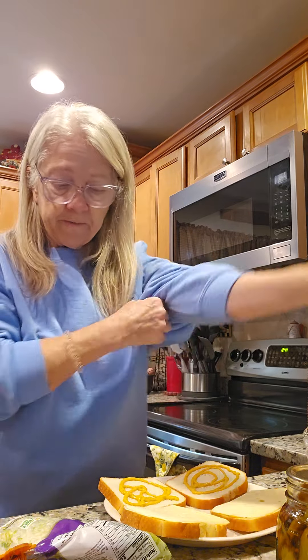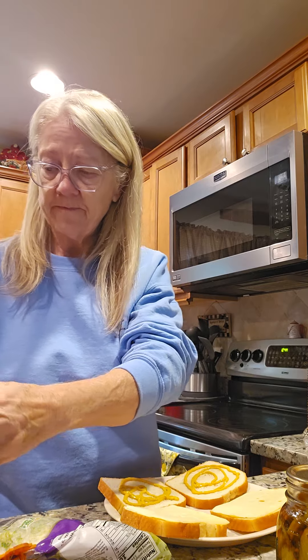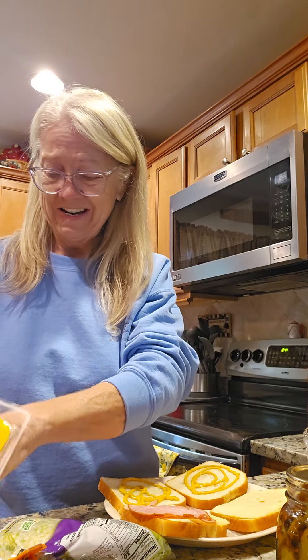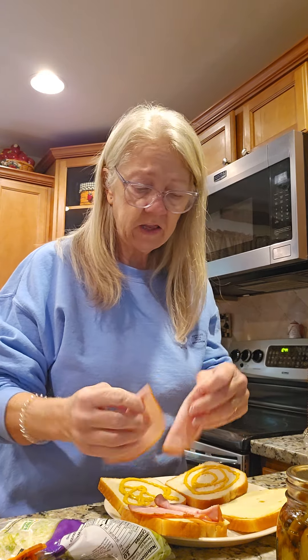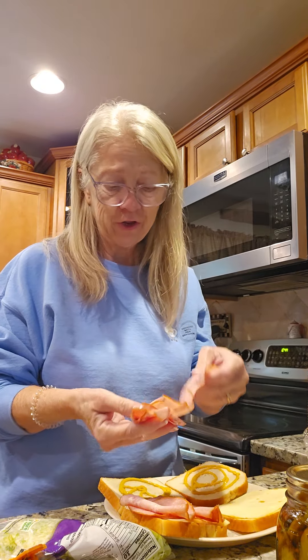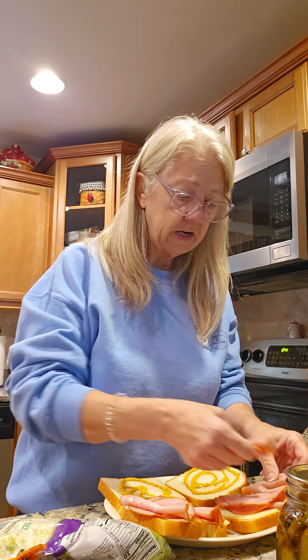We got some deli meat ham — this is Oscar Meyer, it's a good brand. I get this actually up at the dollar store. First time I had it up there I was like, man, that's some good ham. So we've been eating this ham lately, it's just good. It's kind of thin — I like thin lunch meat and then pile it on. There's just something about a thin slice and piling it up. He likes his pretty meaty.